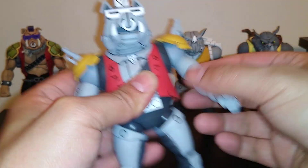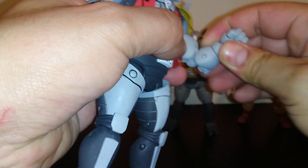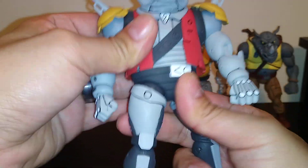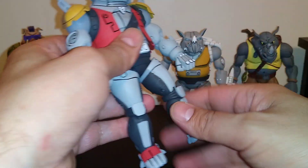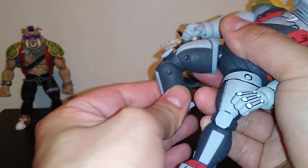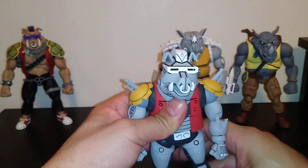The arms go up and down very well — it does have that ball hinge, but I don't want to stress it too much. Upper bicep, double jointed elbows but I don't want to go too far. Hands have a hinge and turn around. No upper torso movement. Waist movement is very tight but it's there. Upper thigh movement very little. Double jointed knees — a little too tight at the top, about to blow dry that. Ankle rocker and up-and-down ankle movement — both a little tight but not bad.